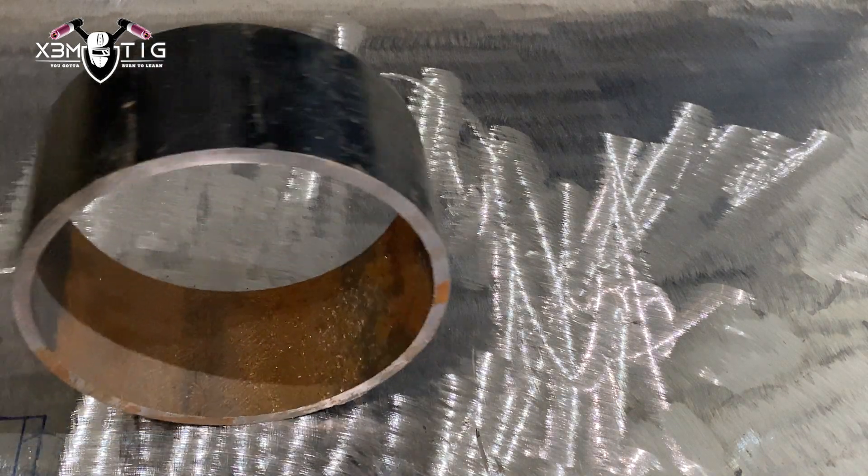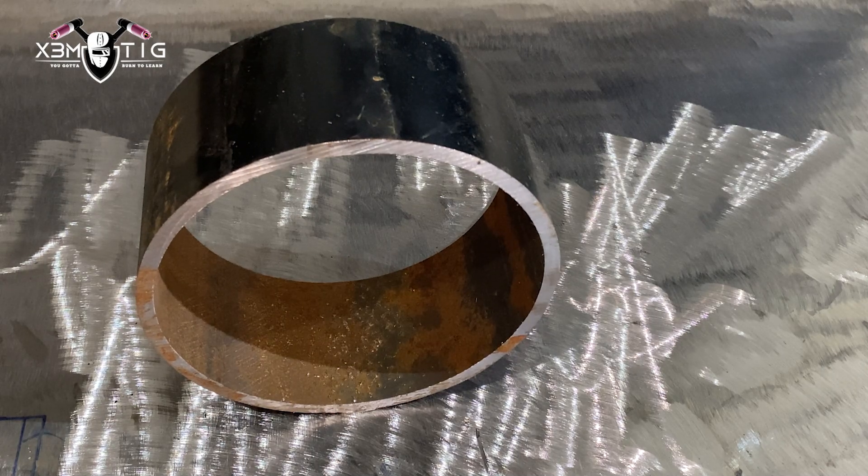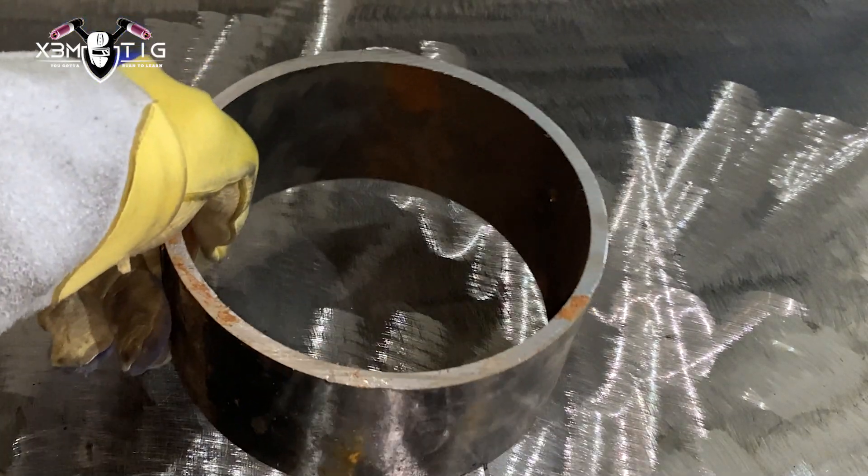Hello everyone and welcome to the StreamTig channel. For today's video, the subject is going to be about amperage and how only five amps can make a big difference on the root pass.